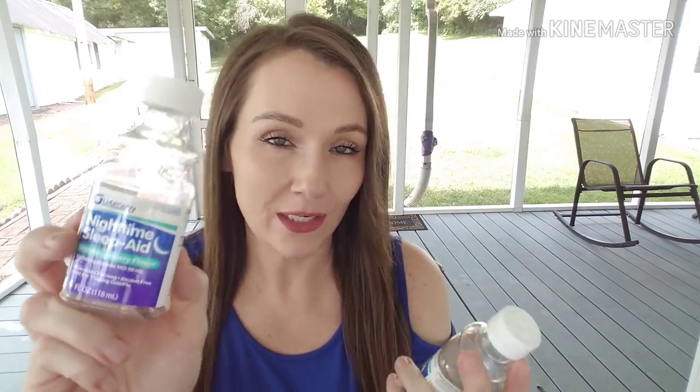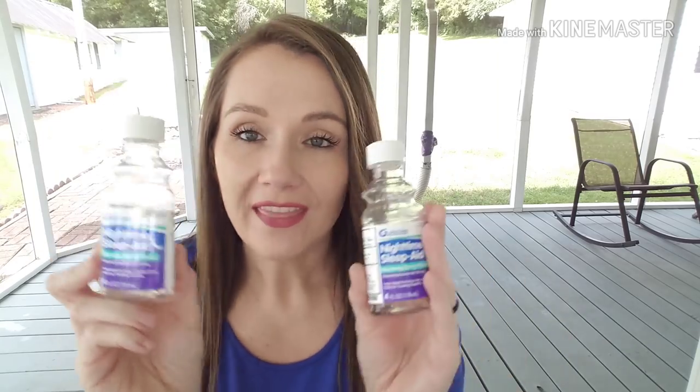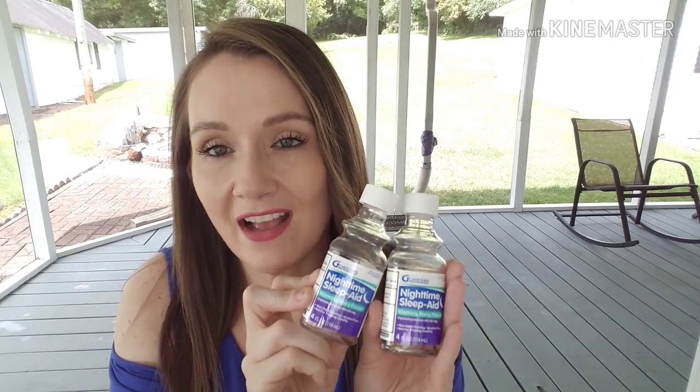A couple of non-food items: I went through two of the nighttime sleep aids, comparable to ZzzQuil. You get four fluid ounces in each and these are the ones that do not contain alcohol. Anything with alcohol makes me extremely groggy the next day. For four ounces at a dollar, it's a great deal — they last about four or five doses, non-habit forming, and not for treating cold and flu. I love these.